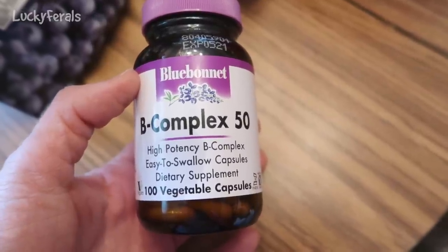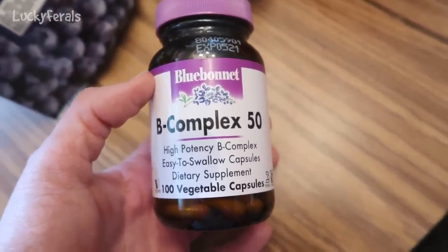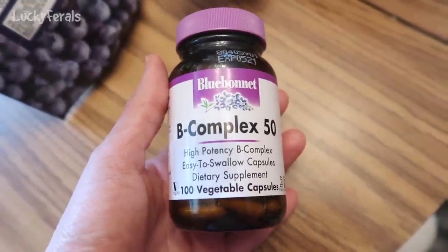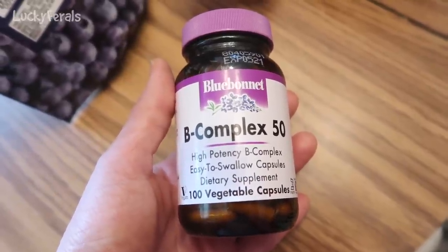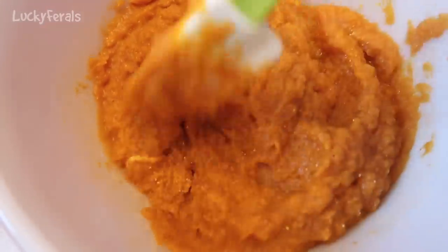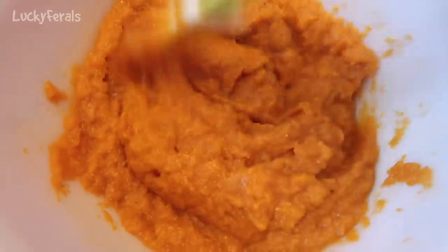I'm also adding two B complex capsules — high potency B complex easy-to-swallow capsules. I don't add the whole capsule; I take the capsule apart and add the powder inside. These capsules have all of the B vitamins in them. I only use a few because the cats are also getting B vitamins from the natural whole food ingredients I add. And I am going to stir those in.